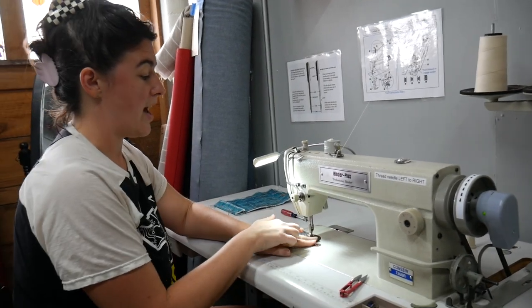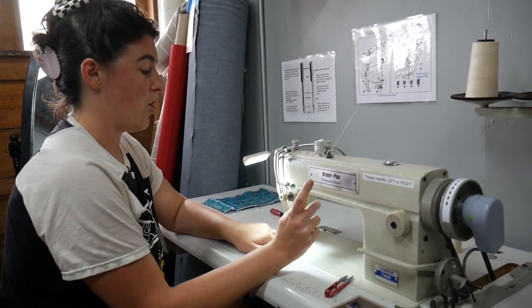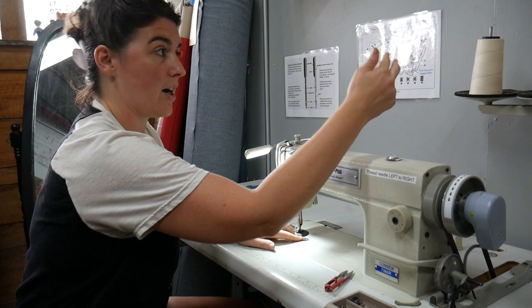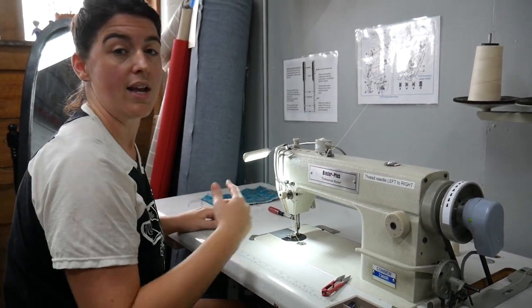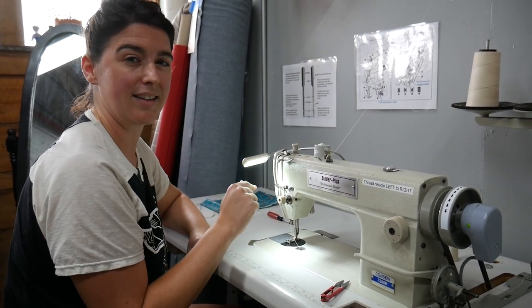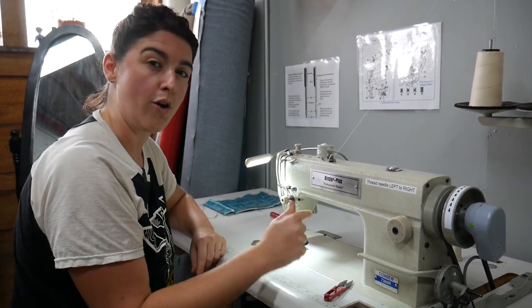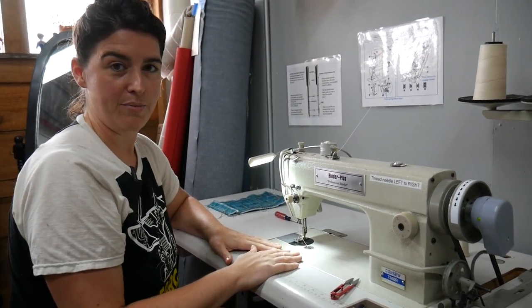Another good thing to know is that the needle can break if your threading is not correct. A good general rule of thumb: if you are having issues, cut all the thread out, take the bobbin out, and re-thread everything — there might be an issue you're not seeing. Instead of sitting there hunting for the problem, just re-thread it. A lot of times that fixes the problem — it's sort of like turning the computer off and on again. And that is it for the machine.